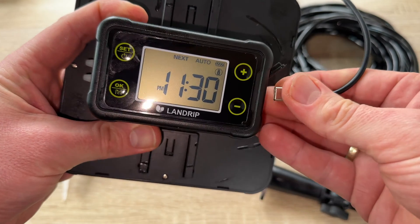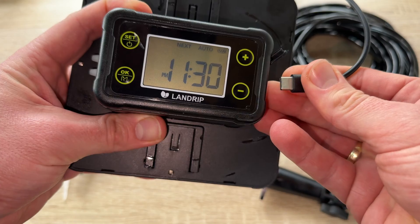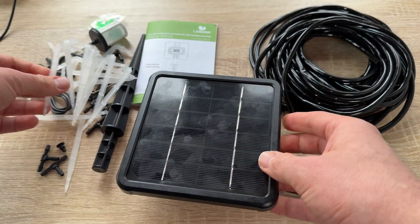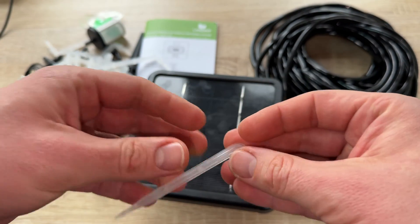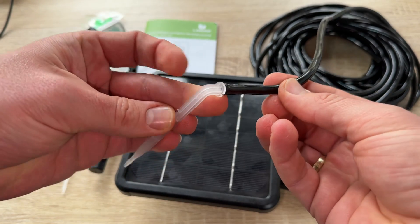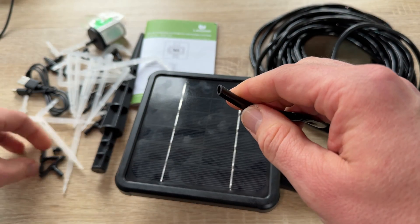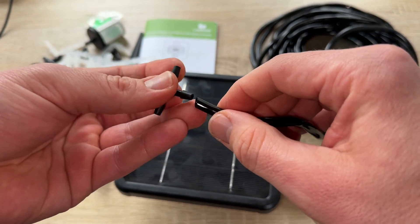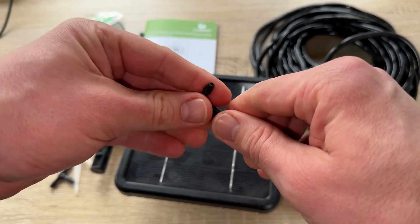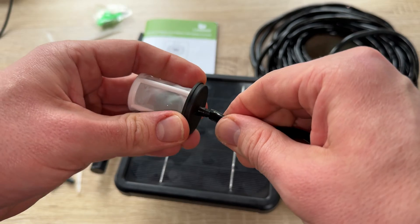We can customize watering time very easily. The automatic watering system can water as many as 15 pots. It features an LCD screen on the back of the solar panel, and the programming, setup, and scheduling is really simple. This new pump provides optimal water power and flow rate for efficient watering. In addition, a non-return valve prevents the siphon effect.